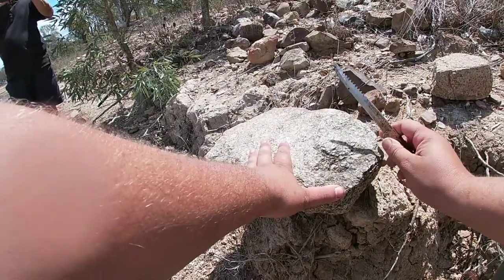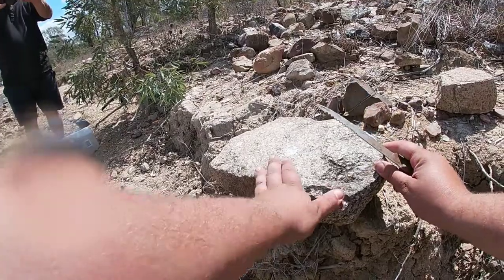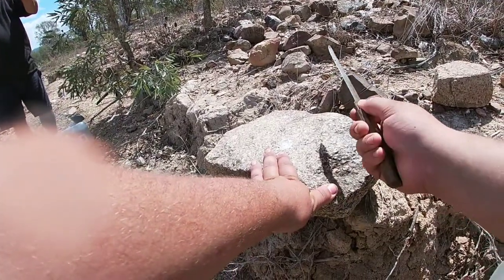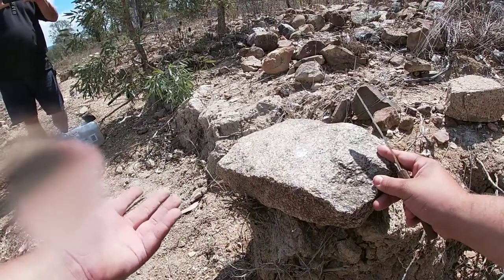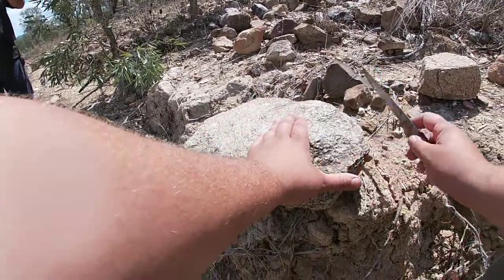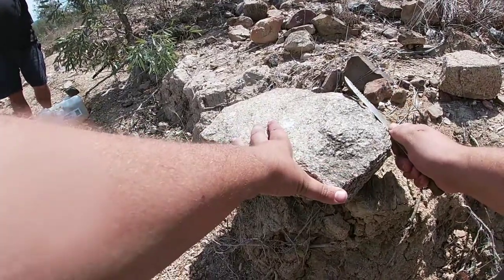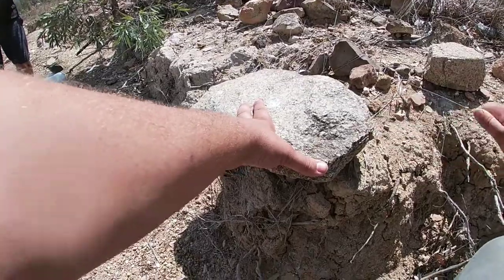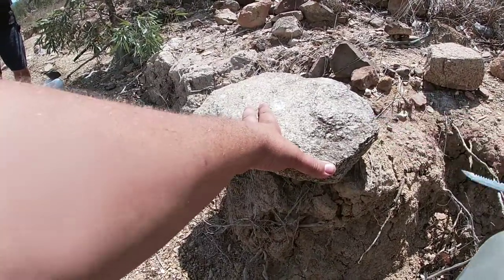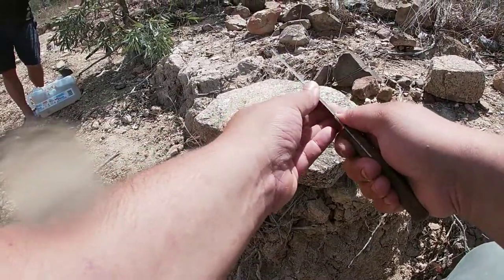Hey there guys, we've caught some fish now. So what we're going to do is give them a clean and a gut. First thing you want to do is sharpen your knife. We don't have a knife block here, so we're just going to use a stone — grab a nice flat one. Give it a bit of a swipe each way a couple of times. That's much sharper.